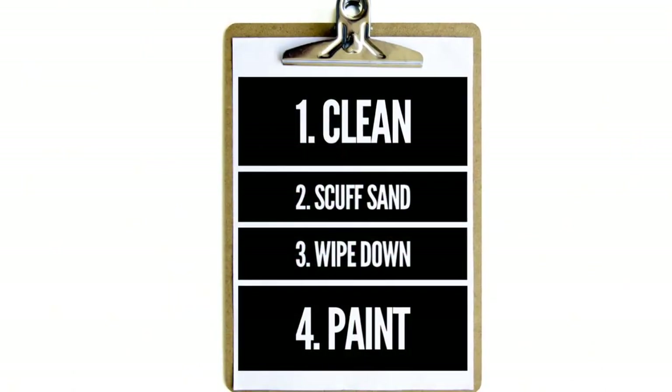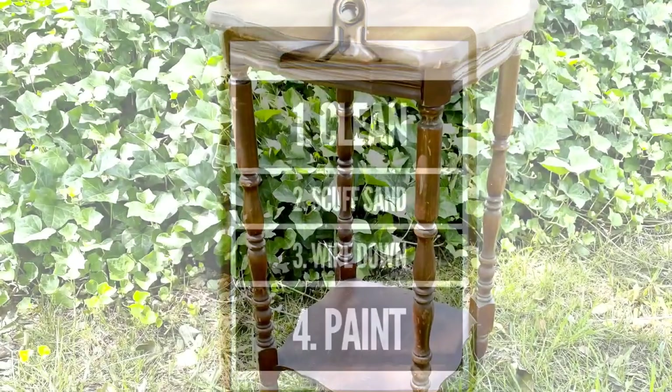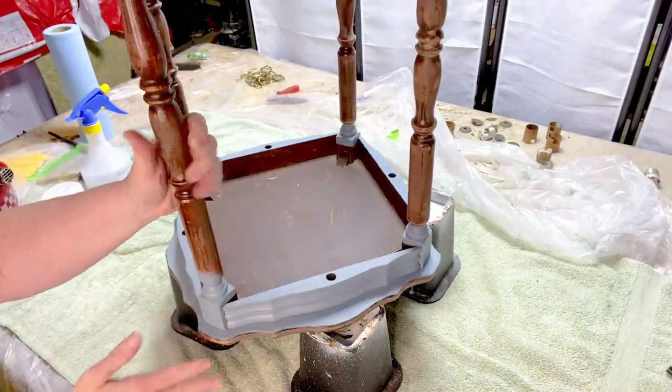Any painted piece needs to start with a good cleaning, then a scuff sand, wipe it down and you're ready to paint.